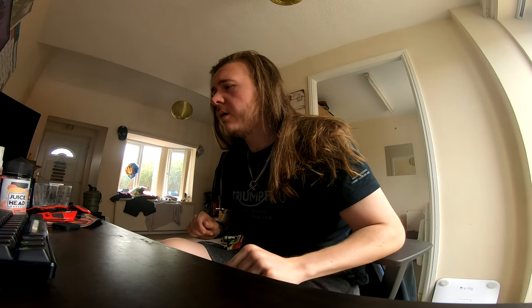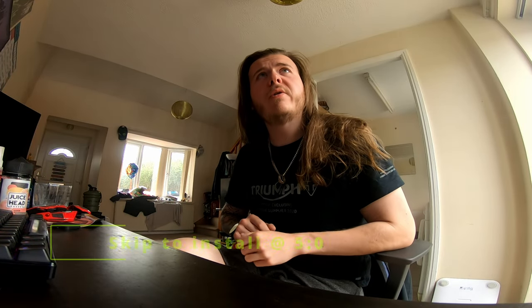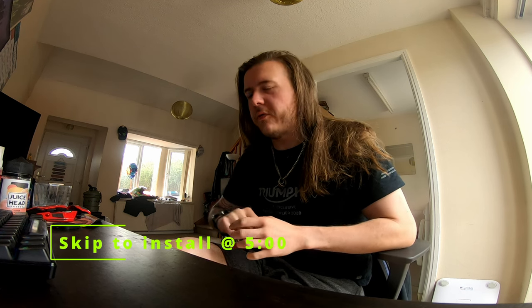Hello, you alright? I've seemed to have misplaced my microphone so you're gonna have to deal with this, I'm afraid.